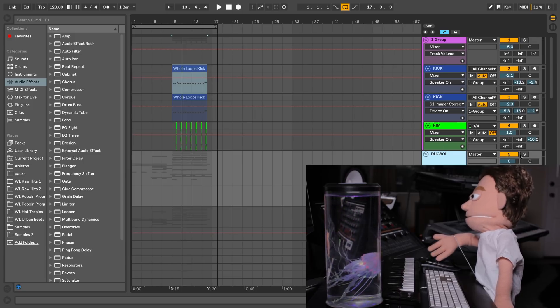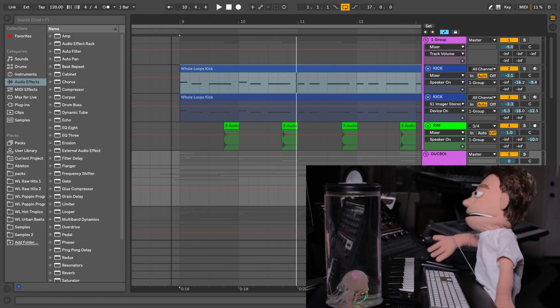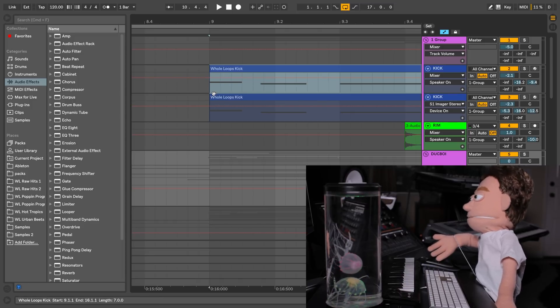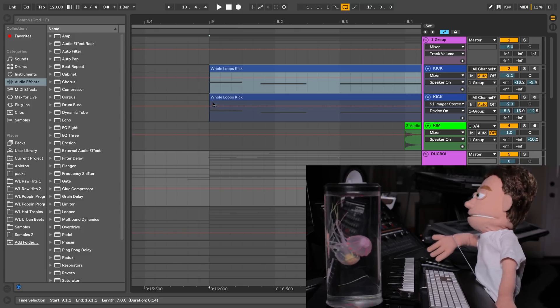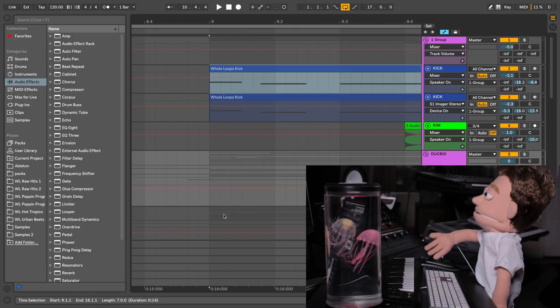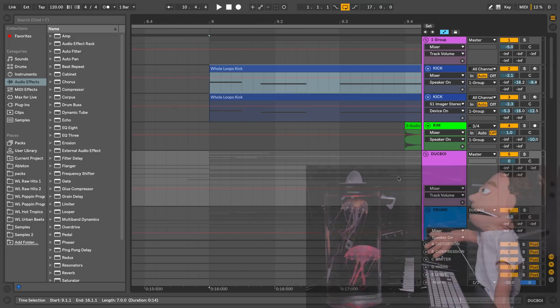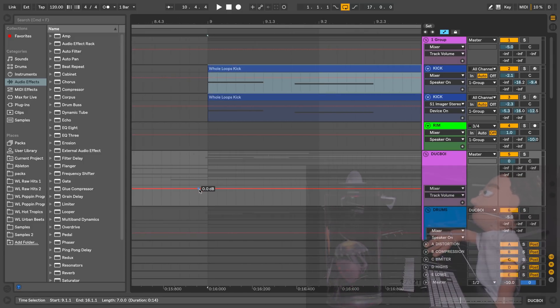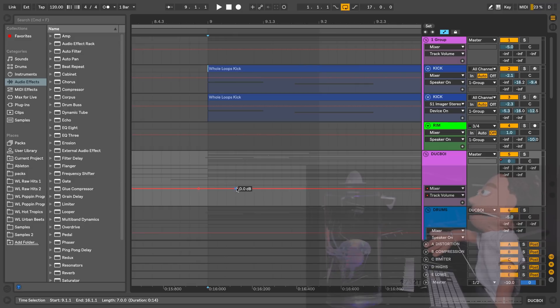The next thing you're going to do is grab the volume and zoom in on where your first kick is. It may help you to freeze and flatten them, but if you have sidechain compression going, it's still going to give you that error message about how you can't — but you don't need to. We're just going to go and grab this and do a little bit of sidechain compression with the volume control.